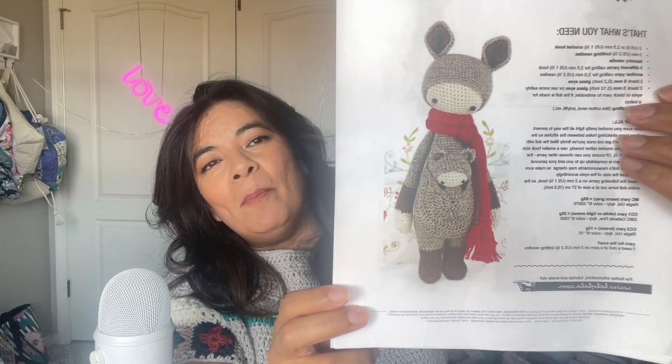Are you ready to see what I picked as my pattern to modify? Here it is — this is what I'm choosing as my amigurumi project to modify. Not only am I going to modify it in what it is, this is actually a kangaroo, and I'm going to completely change it so it's no longer a kangaroo.